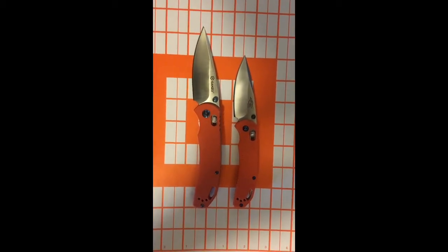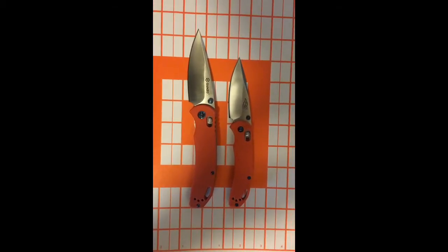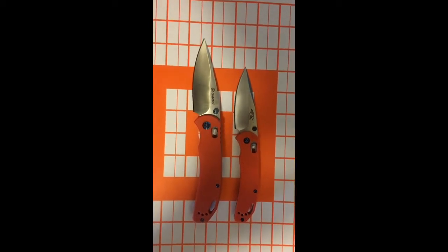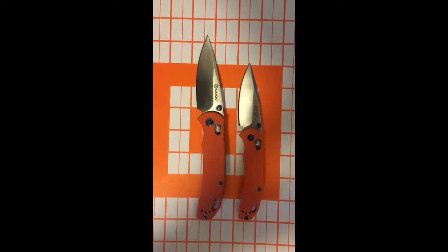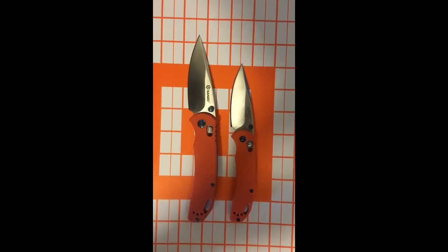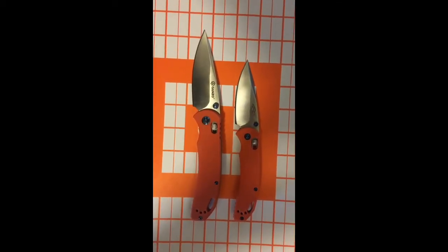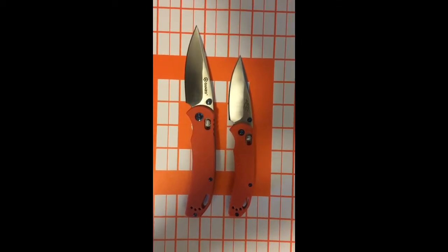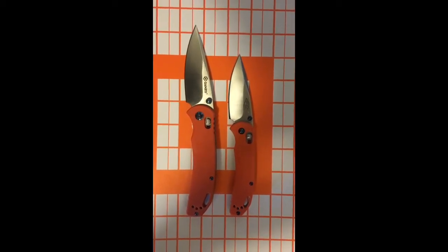The larger one I paid about $12 or $13 for. But the prices on these, pretty reliably, you can find them either on Amazon or on GearBest for less than $20. I've seen them up to $17, and at $17 they're still totally worth it.